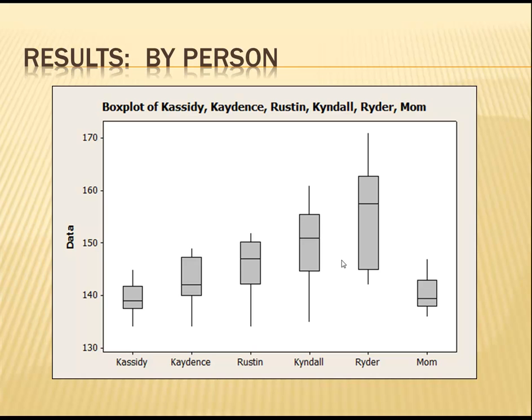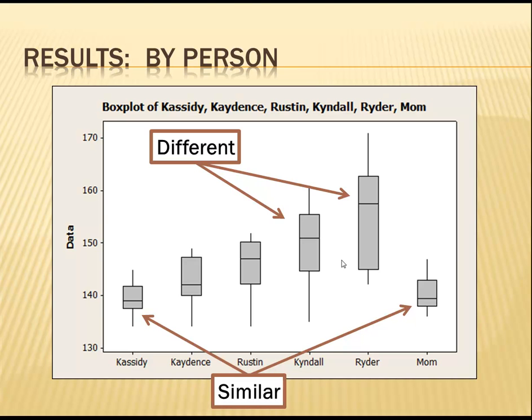Looking at a box plot of the results really tells the story. Cassidy's measurements were most similar to mine, while Kendall and especially Ryder were the most different from mine.